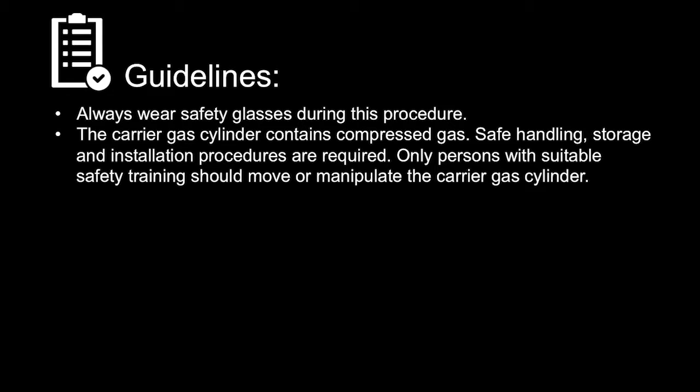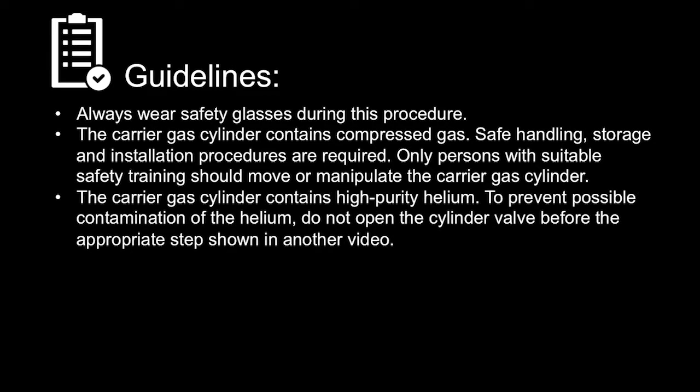Only persons with suitable safety training should move or manipulate the carrier gas cylinder. The carrier gas cylinder contains high-purity helium. To prevent possible contamination of the helium, do not open the cylinder valve before the appropriate step shown in another video.